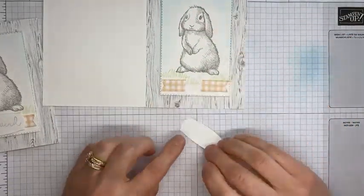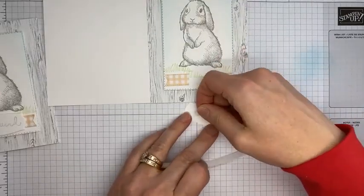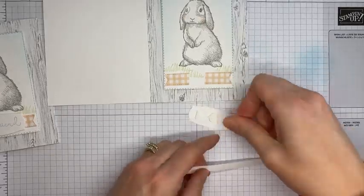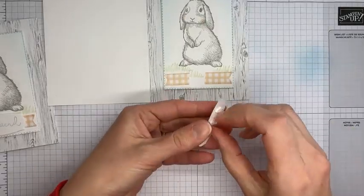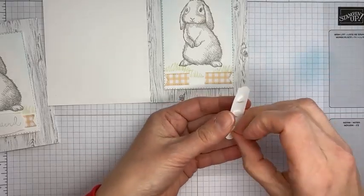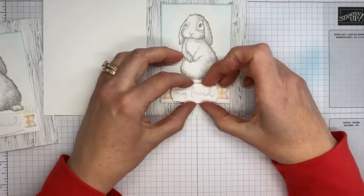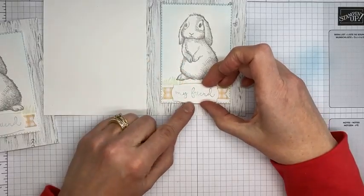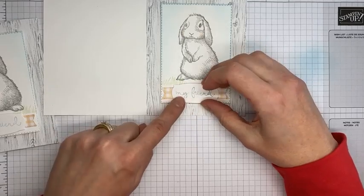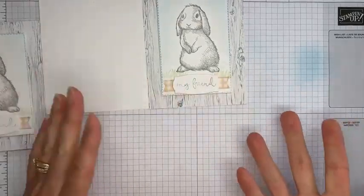We've got our sentiment and I'm adhering it to the card front with a few of my little chopped-up stamp dimensionals — three pieces to hold it securely. I'm making sure it covers my banner opening and that it's centered fairly top to bottom on the banner, so the little rounded pieces of the die cut are centered on the banner.